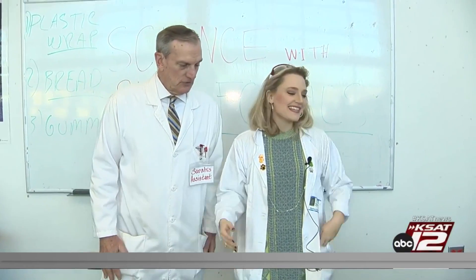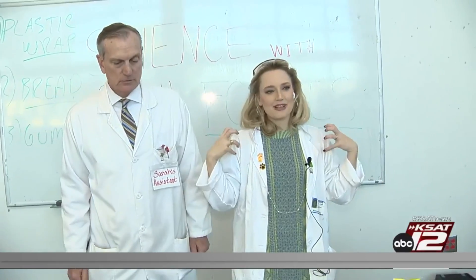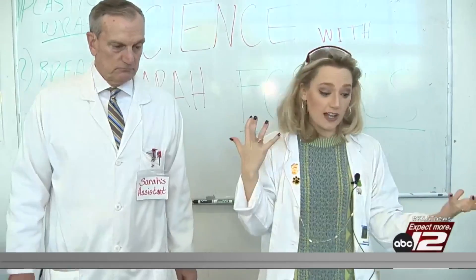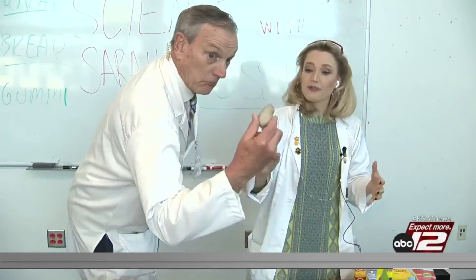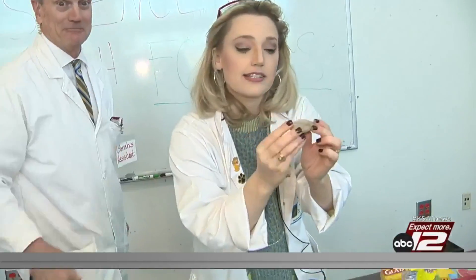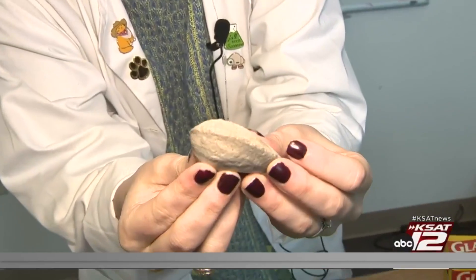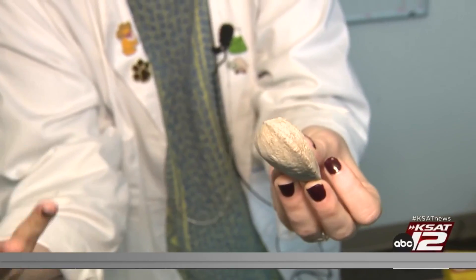Good morning! The second graders here at James Madison have been learning about rocks, and a cool kind of rock is fossils, so that's what we're going to do. We've got a fossil right here — it actually used to be a mollusk at some point. You can see it's like a shelly kind of creature.